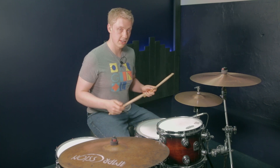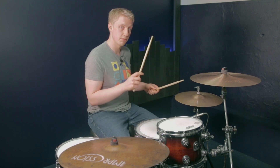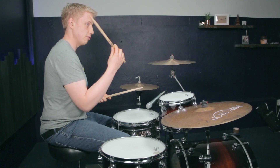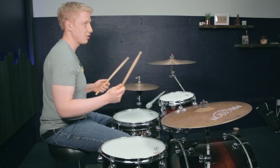For the first six, we're going to use a double paradiddle, which if you don't know is a compound sticking using singles and doubles — it goes right, left, right, left, right, right. To orchestrate it, we're going to take the right hand and play it on the right cymbal, and the left hand on the hi-hat. That's going to sound like this.